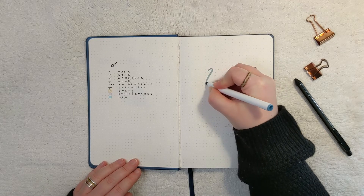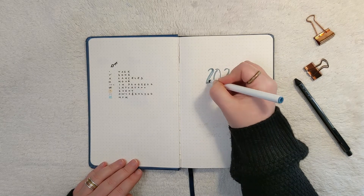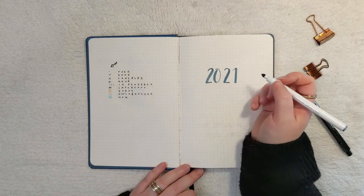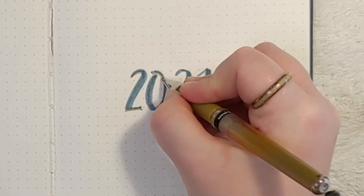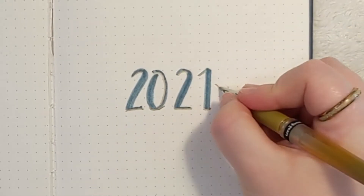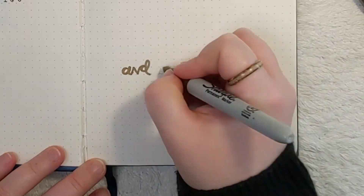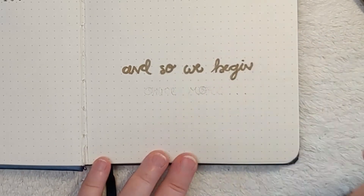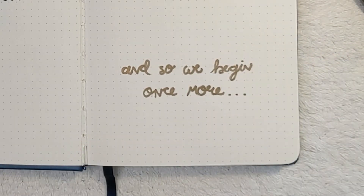This is my cover page for the year — I have 2021. I'm using the Crayola Super Tips markers and also the Uniball Signo gel pen for the gold with two little arrows. In gold metallic Sharpie, I'm writing 'and so we begin once more.' I actually have a postcard over in my shop that says 'and so it begins' — it was from one of my older bullet journals that I thought you guys would like too.